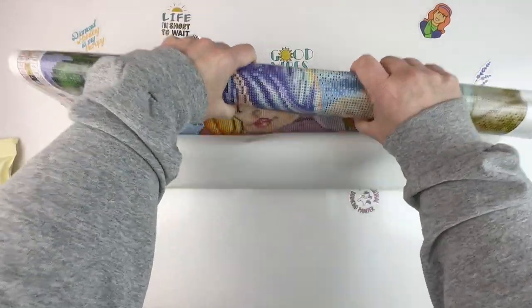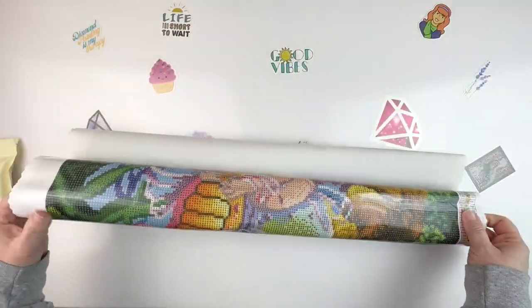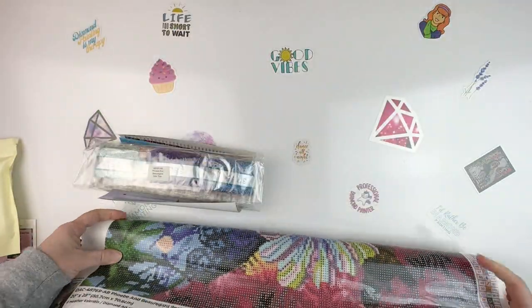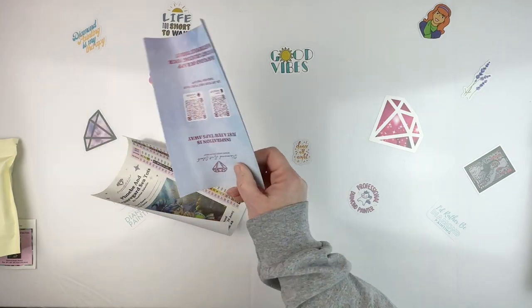I'm already loving the colors — she has such a cute little sweet face. Let me roll it this way for a bit. There are our drills.